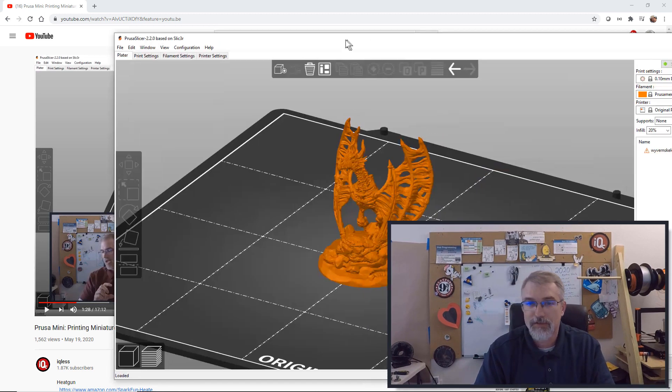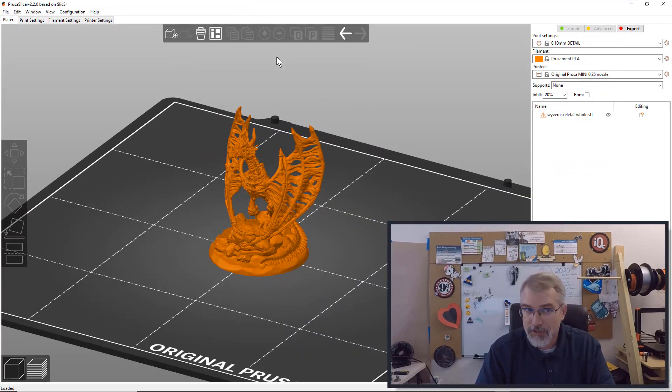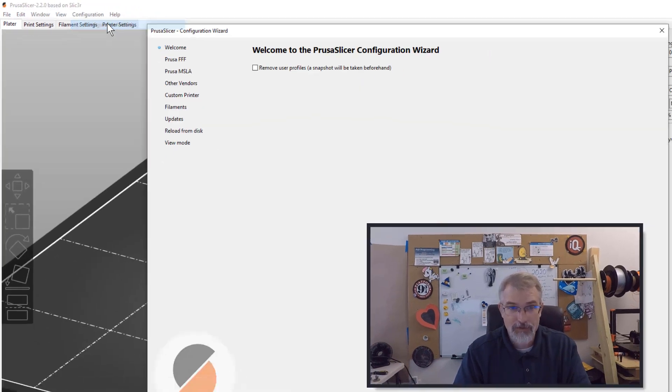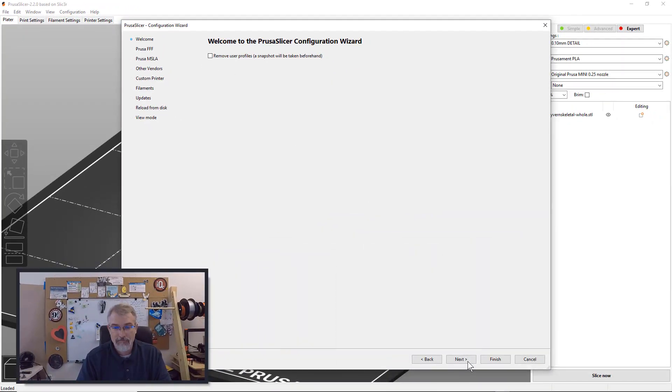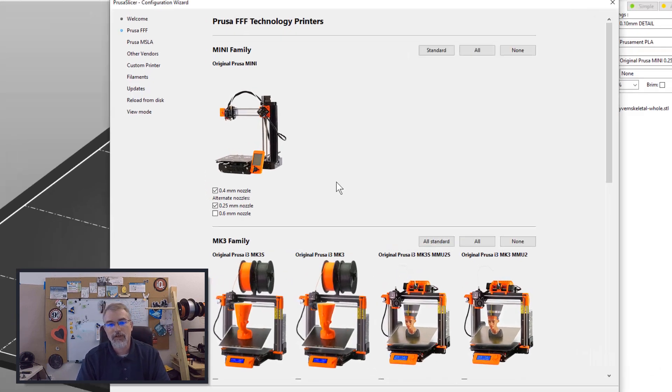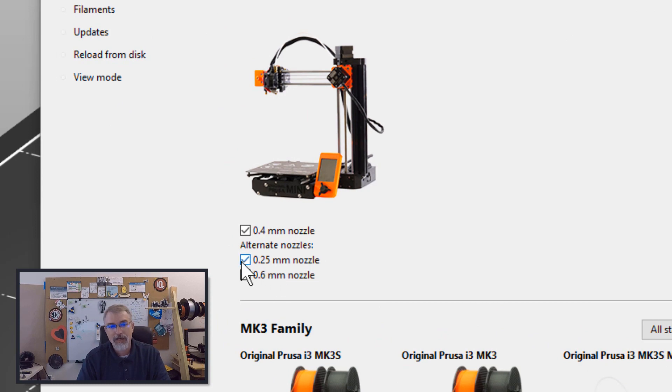So here's what you've got to do. In the Prusa slicer it's pretty easy. Go to Configuration, go to Configuration Wizard, and then hit Next. It will show you the different options. What I did is I selected the Prusa Mini and selected the alternate nozzle 0.25 millimeter.